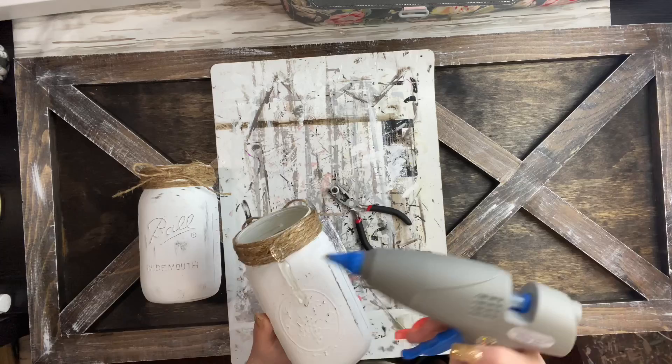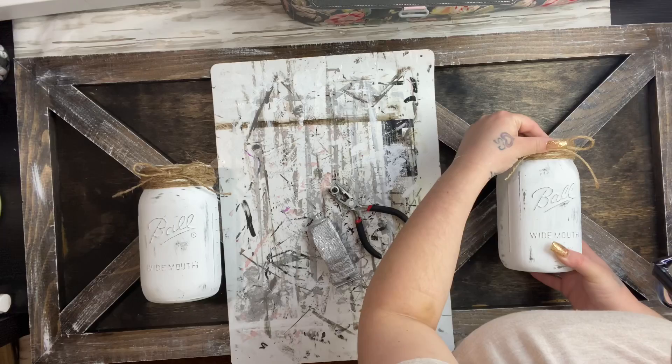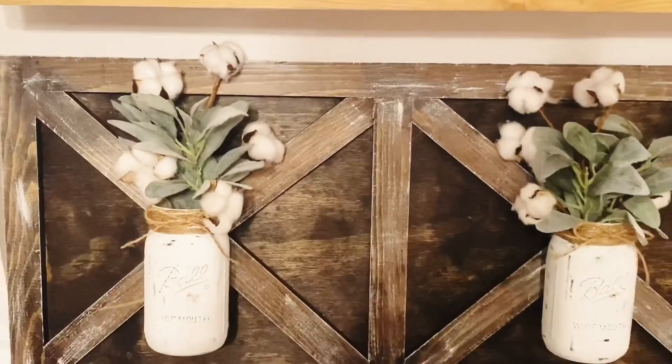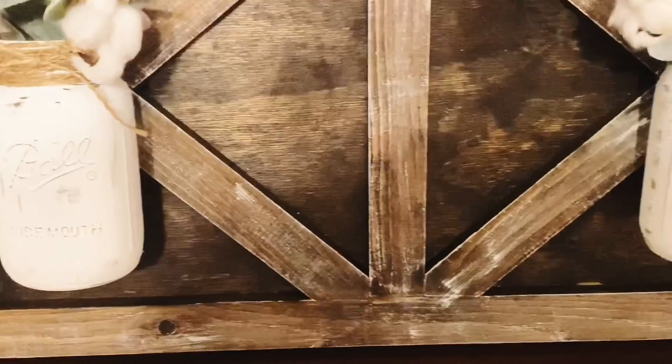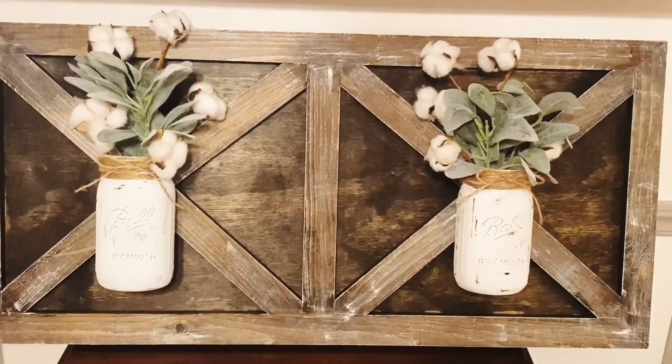After the first jar, I do the second jar the exact same way, then add greenery. I didn't show myself adding the greenery because you can add whatever you like, or leave it as is — it's totally up to you. I hope you enjoyed this challenge and this video. This is probably one of my favorite DIYs I've done. Let me know in the comments what you think, please give this video a big thumbs up, and I'll catch you next time!